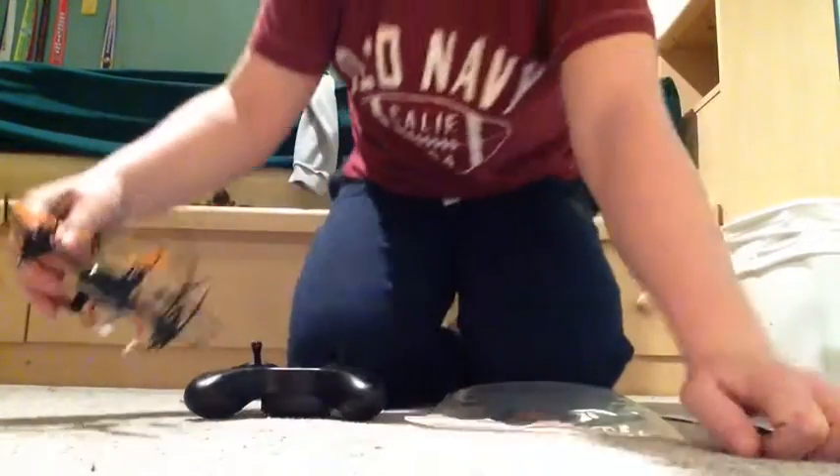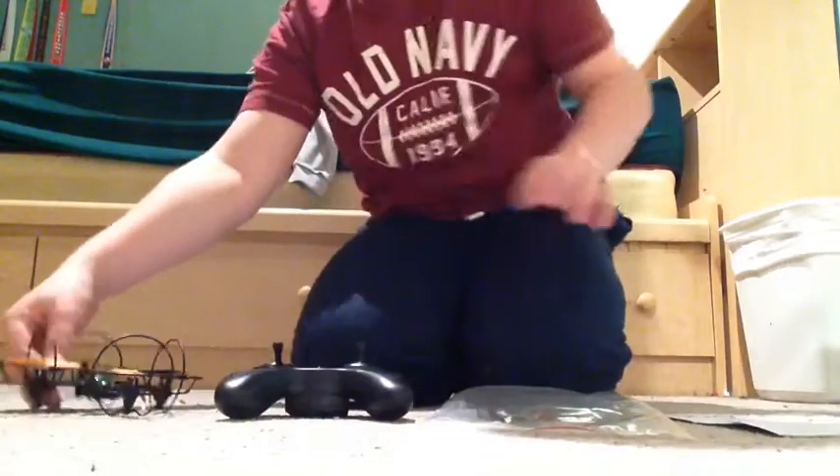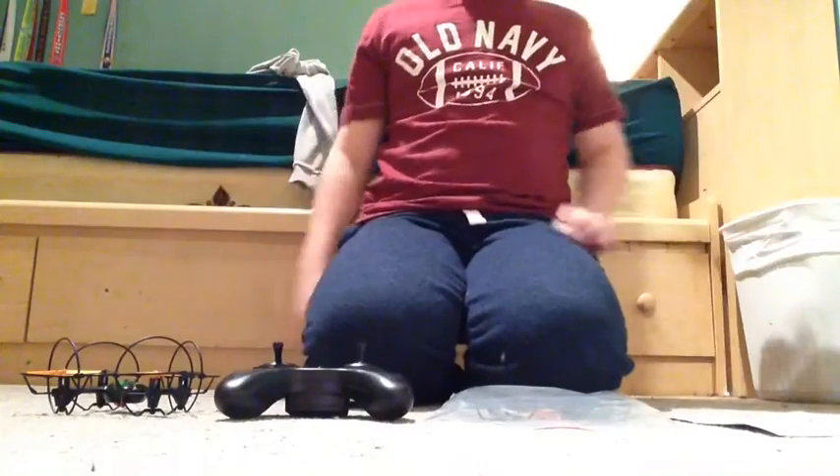I definitely recommend this. It's a good start-off helicopter, because for me, I've never owned an RC helicopter before. And it's worked out very well for me.